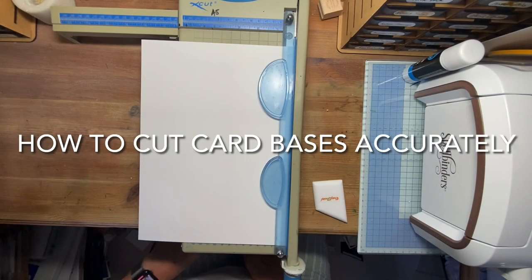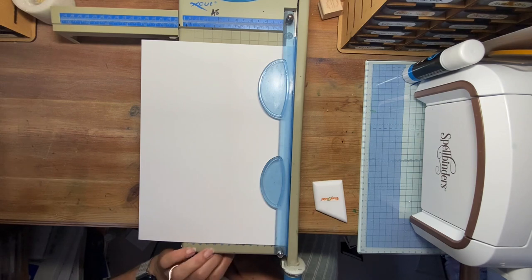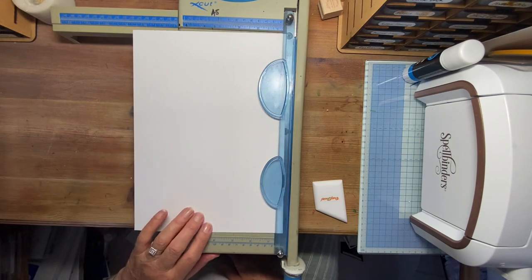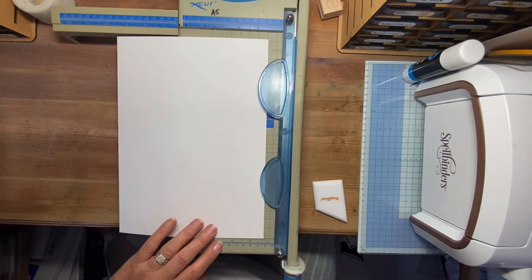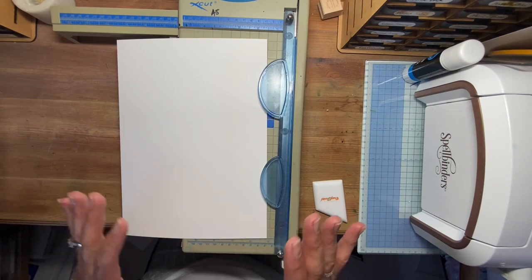Hello again. I was reading a post the other day and this lady was saying that no matter how she folded her card bases, they never quite met properly — it wasn't absolutely square. So I just thought I'd do a very quick video with a few small points that may well help. I always cut card bases from sheets of A4 like this, and I use a guillotine which gives a good straight cut without deviation, unless you don't follow all the rules.